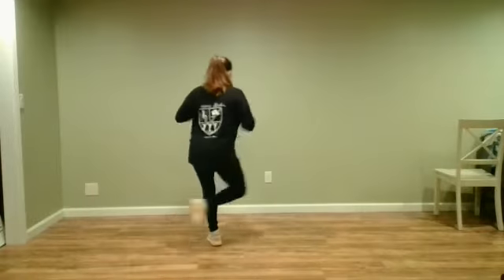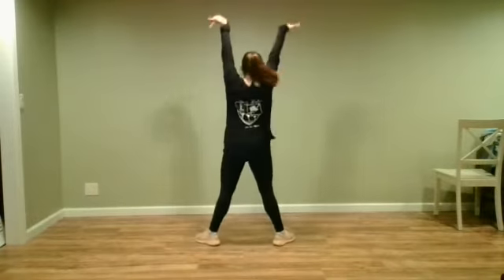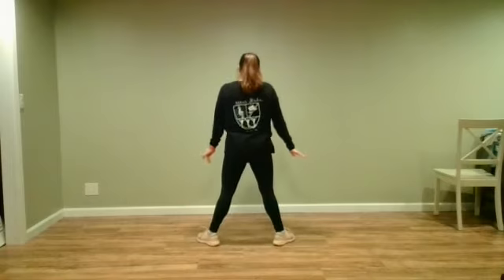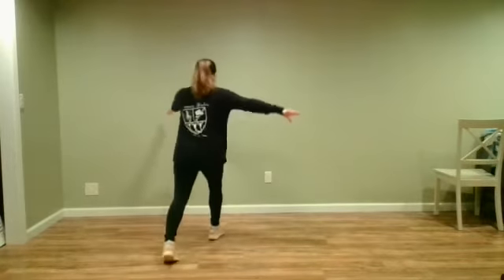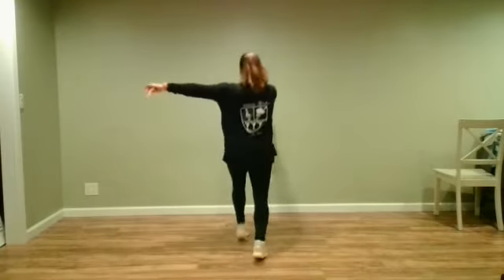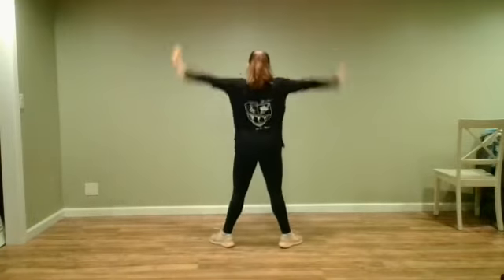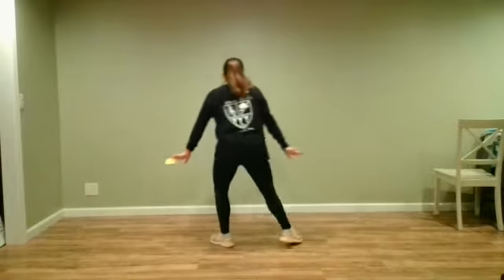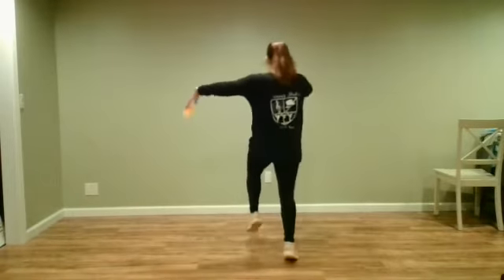We step open and do magic — the music says 'magic.' Then I'm gonna do two pas de bourree. So I go pas de bourree, pas de bourree — back, side, front. I do magic, then pas de bourree, back, side, front.